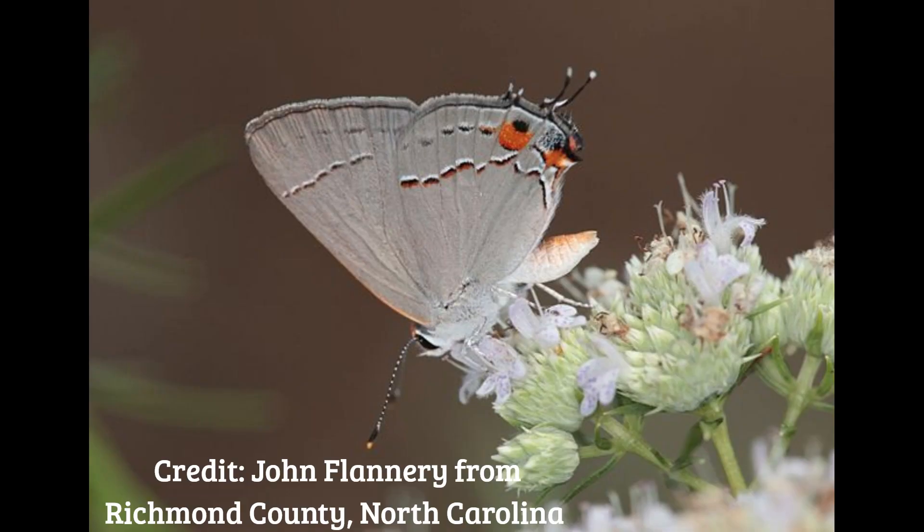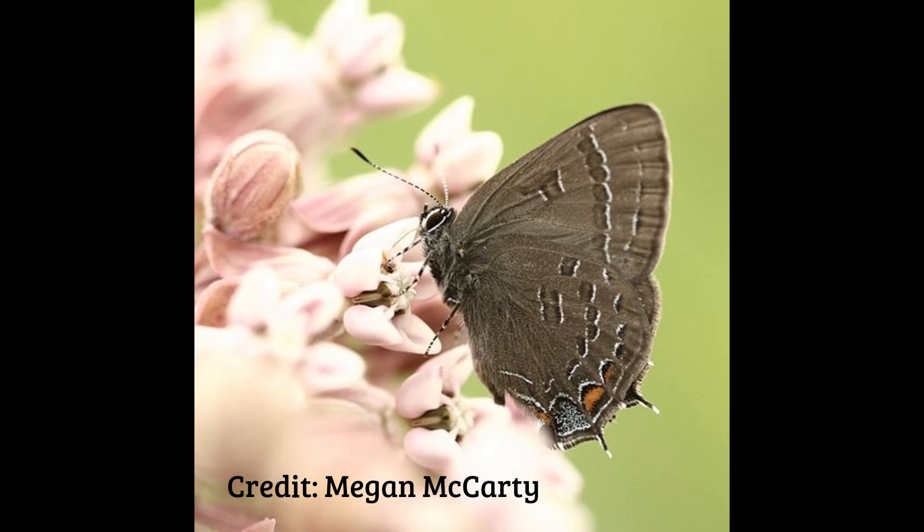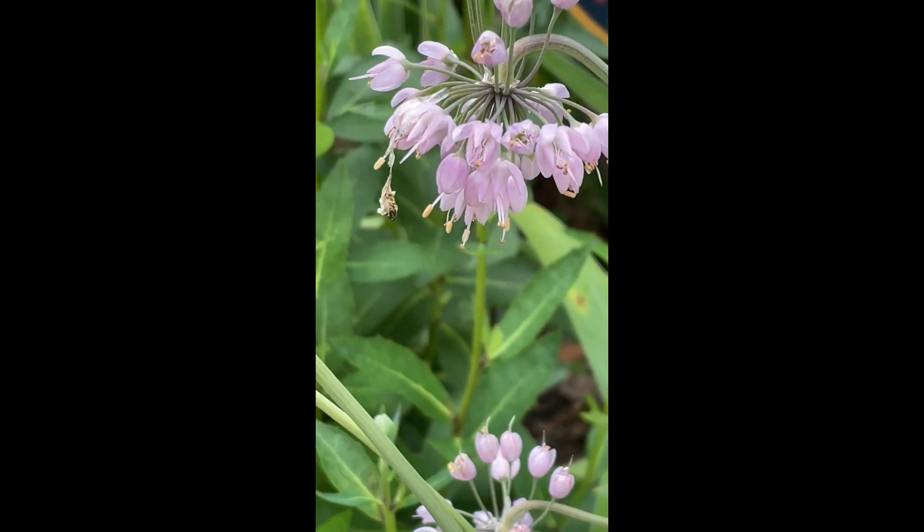The Nodding Onion isn't really a host-specific plant, but hairstreak butterflies will lay eggs and their caterpillars will eat the Nodding Onions. I haven't seen any on my plants, but I'm definitely going to look closer next year. The hairstreaks are pretty common — there are a lot of different kinds, and here are some pictures of those and a picture of the caterpillar. It's always important to let caterpillars grow in your garden so that the birds can feed their little babies.